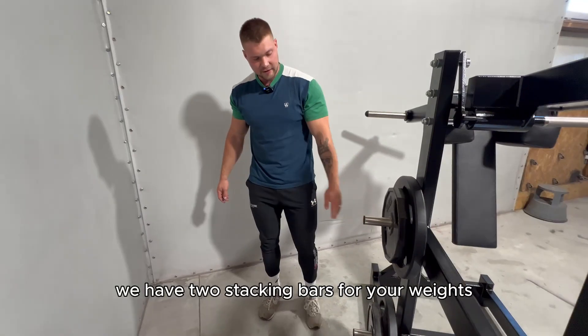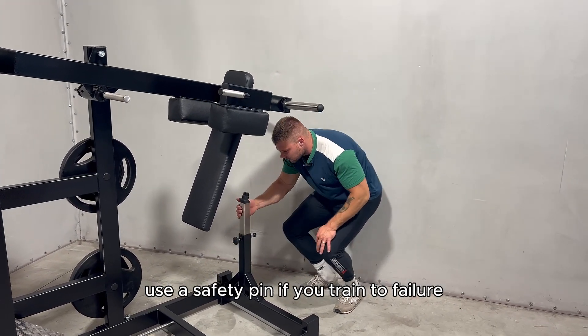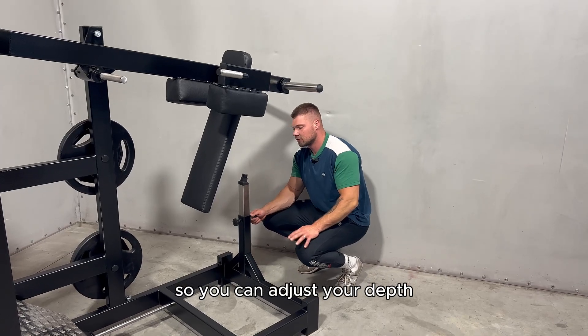We have two stacking bars for your weights. Use a safety pin if you train to failure so you can adjust your squat depth.